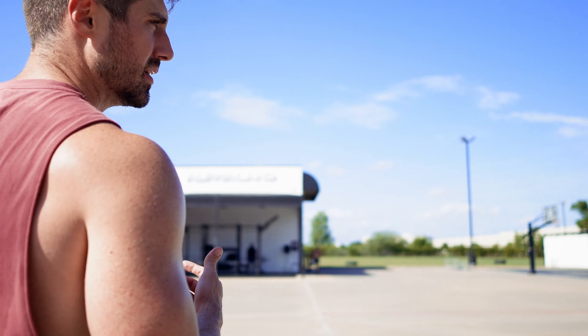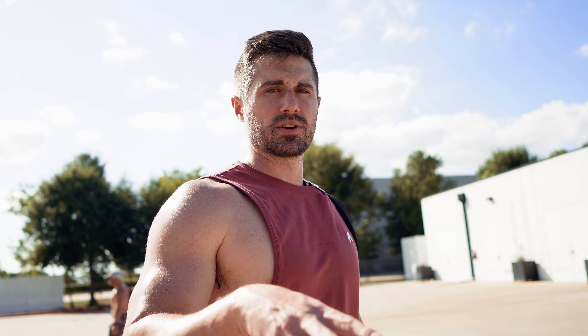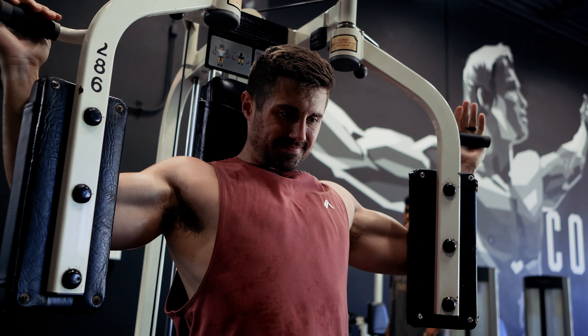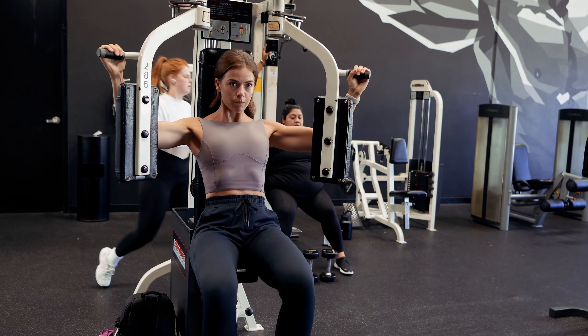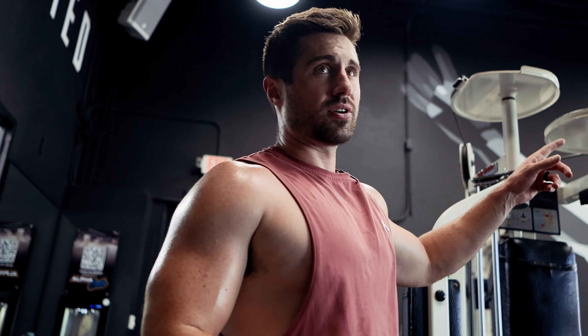Last week we did a deload. To sum up what a deload is: to make sure you're not overtraining, after every few months you cut your sets and overall work volume by about 50%. My family came to visit, so we hit our volume early in the week and then took off three days — overall volume was about 50%. This week we're starting back at baseline with our volume, and we'll slightly increase that over a three to four week progression before making different changes.